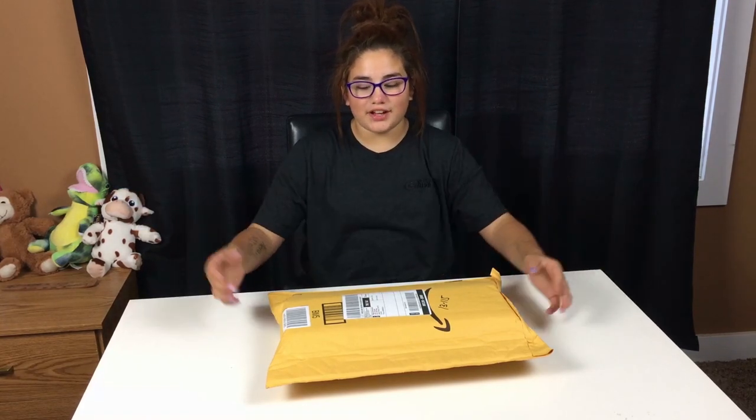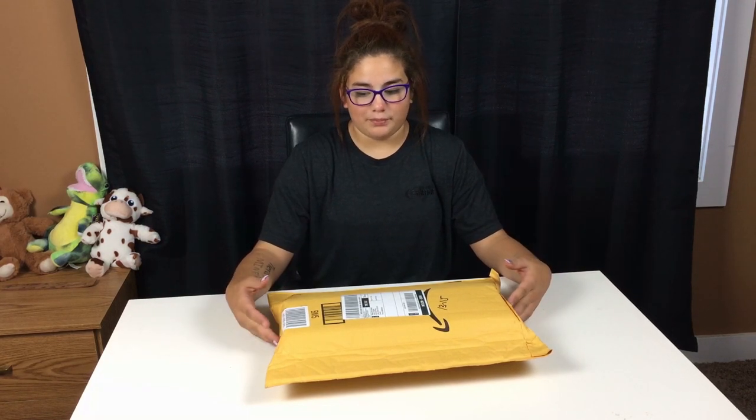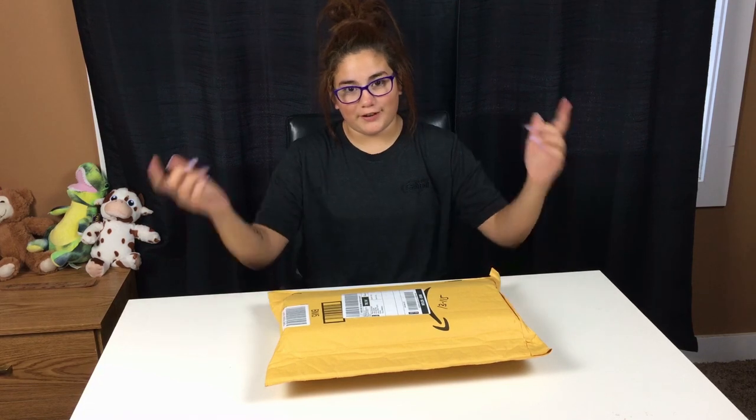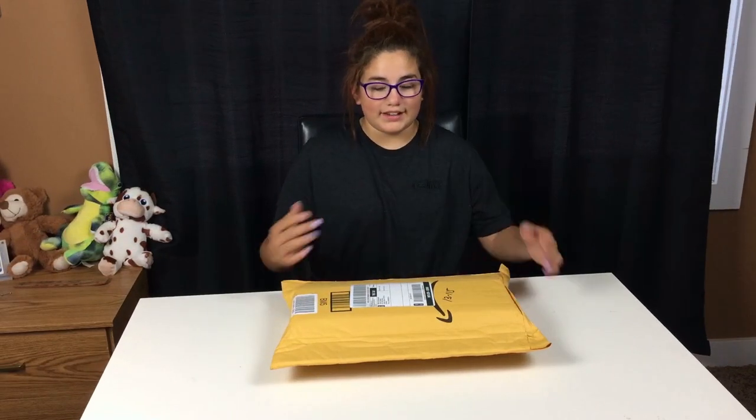Hey everybody, it's Sophia and welcome to the InfoCenter. Today I am doing my first opening box package from Amazon Prime. But before we get started on this video, make sure to subscribe to this channel. And without further ado, let's get on to the video.